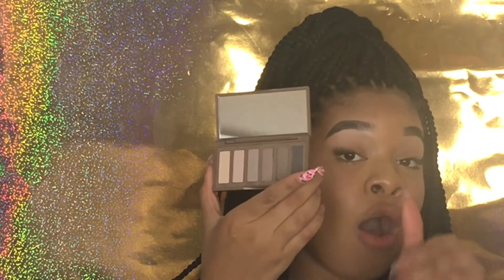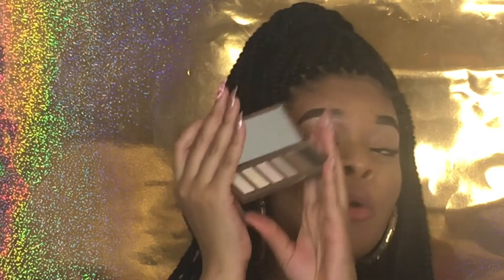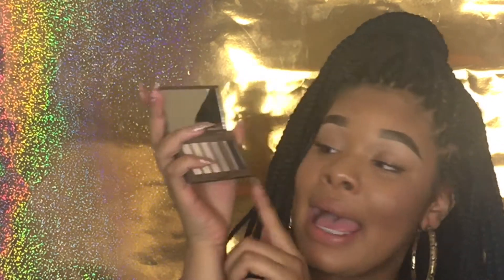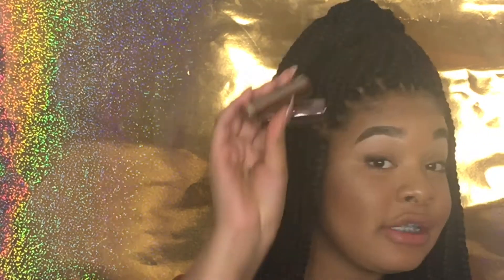On to the Naked Basics — these are just mini eyeshadow palettes with basic naked shades. I'm not going to swatch these because they're a mix of the same shades from all the palettes — earth tone shades that look very pretty. This is Naked Basics Two, and then Naked Basics One. I just nicked it with my nail. This one's a little lighter with a lot of earthy tones and light tones — also very pretty.